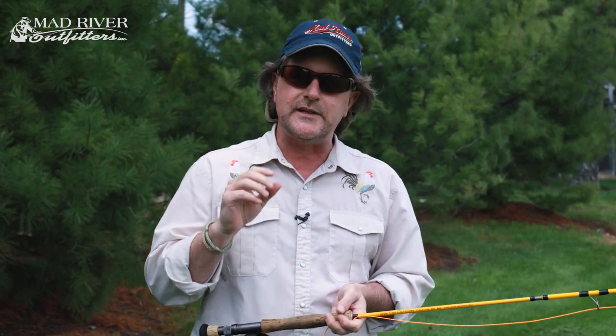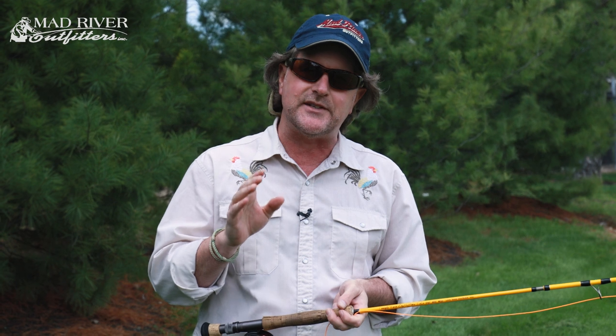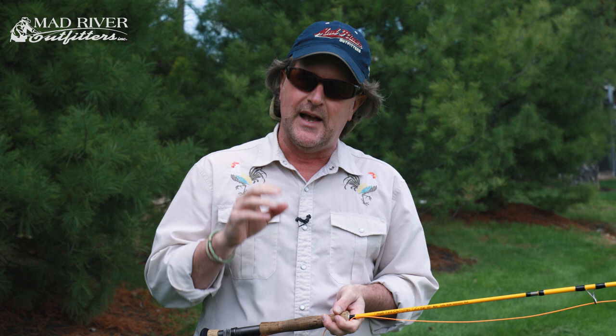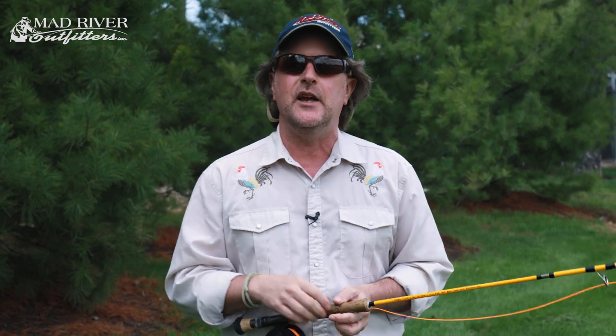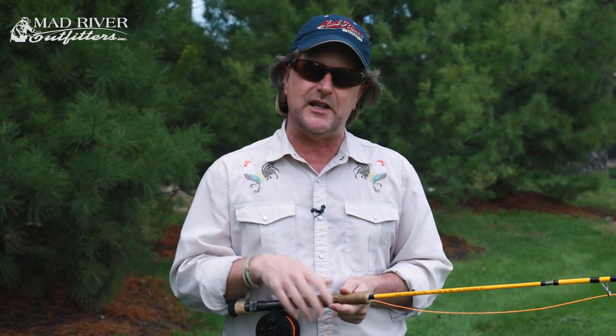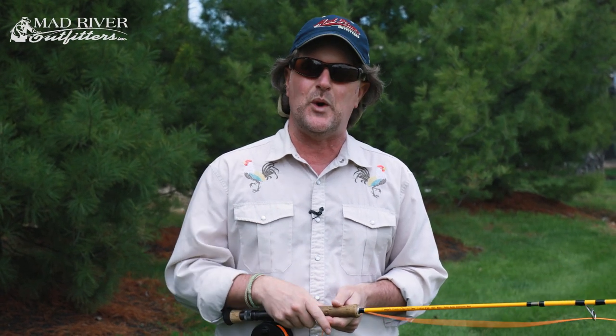Next week we're going to take a look at basic fly casting, and then you're really close to being ready. As always, thanks for watching — if you have any questions let me know, be sure to subscribe so you don't miss an episode, and thanks for watching.